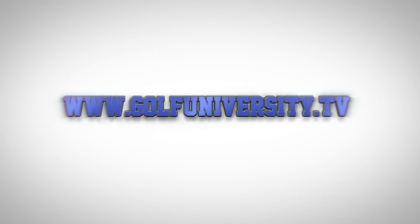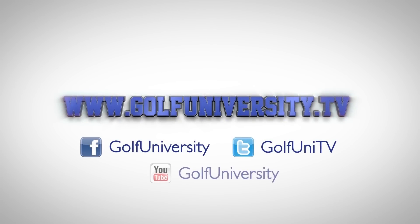For more great golf tips, including the free 3 Steps to Chipping Mastery video series, visit golfuniversity.tv.